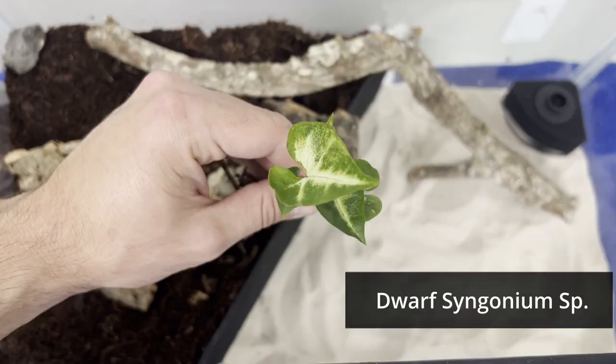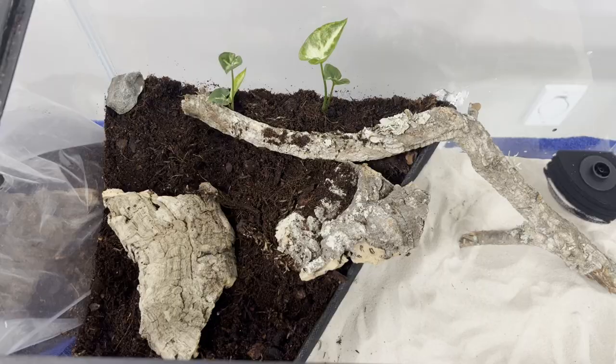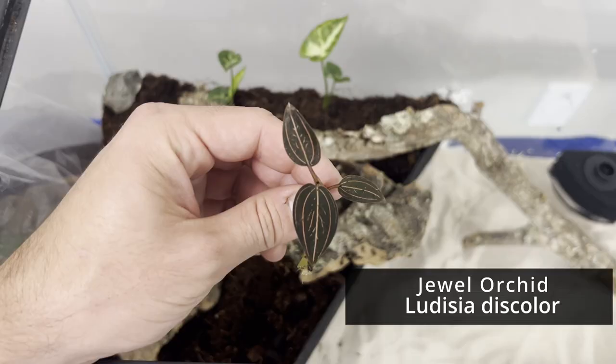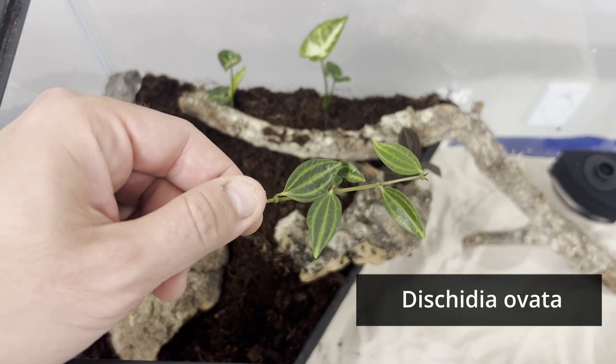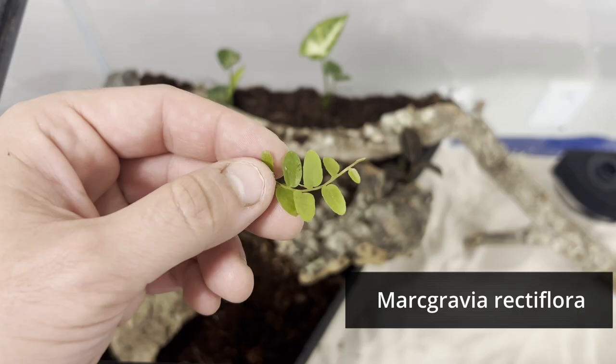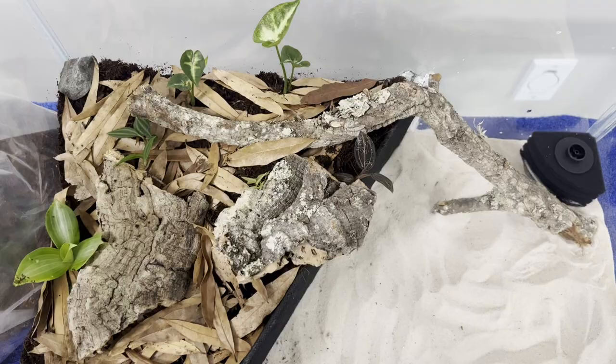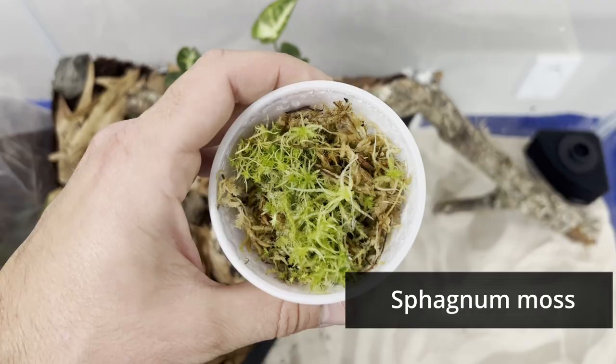Next, it was time to start planting the terrestrial side. I'll put the names of the plants on the screen and in the description. Next, I added leaf litter. Then I added live sphagnum moss.